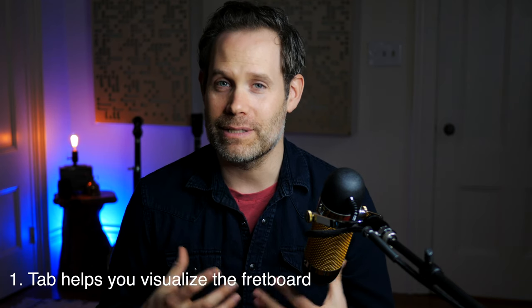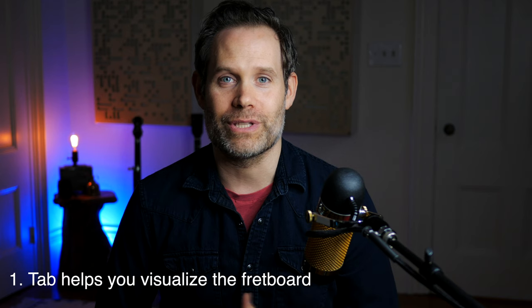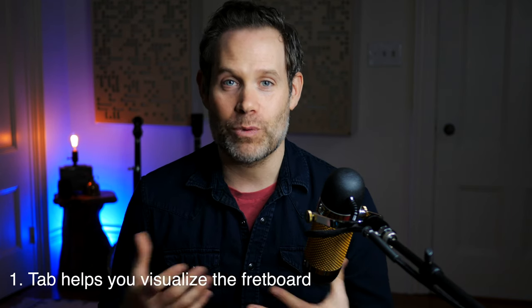Tab shows you where your fingers need to go. I have a lot of students who I've discovered are visual learners — they can see shapes and remember shapes, but they have a hard time remembering numbers or names of notes. So this is a great way to enter into the world of the fretboard, where you're putting your hands on that fretboard and you can see a visual representation of what you're doing. It's great for memorization and it's great for learning the patterns that are common with folk music.